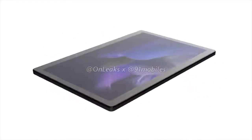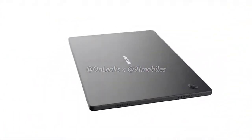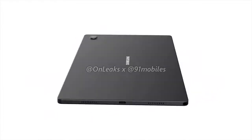Hey guys, 91Mobiles is partnered with OnLeaks to bring you your very first look at the Galaxy Tab A8 2021. Before we talk about the tablet's design, let's take a quick look at the device's alleged specs, which have also been provided to us courtesy of OnLeaks.